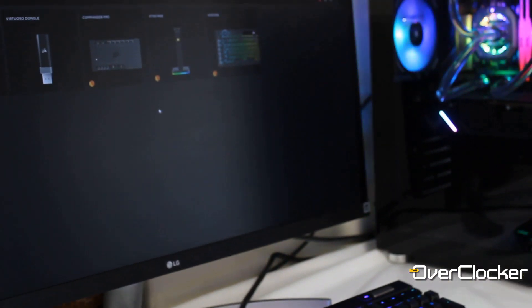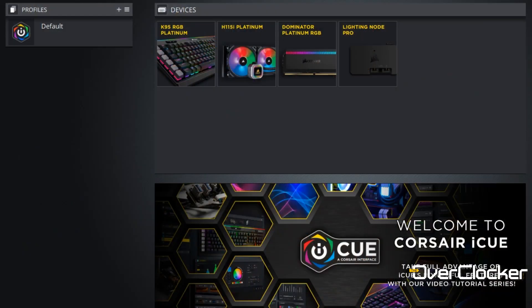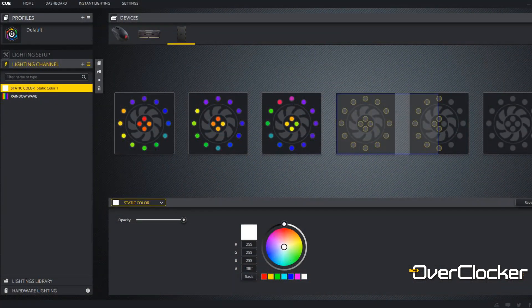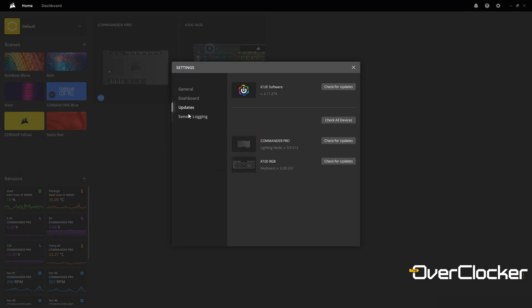Slightly off-topic, but let's talk about iCUE version 4. Corsair has finally done it. iCUE version 3 looked nice — the dashboard was stylistic — but in terms of functionality, ease of use, and UX it just wasn't up to scratch. It was the weakest part of the entire Corsair experience. With version 4, they've really nailed it. It's exactly what I wanted — it's intuitive, it just works wonderfully well. My prayers have been answered, and whoever made iCUE version 4, you guys rock.